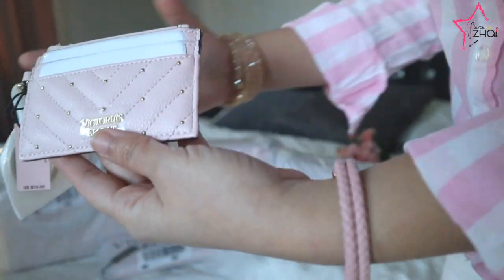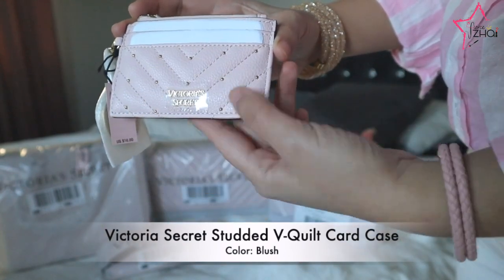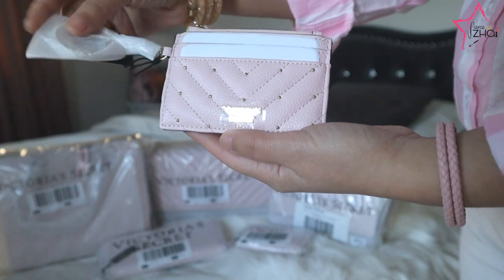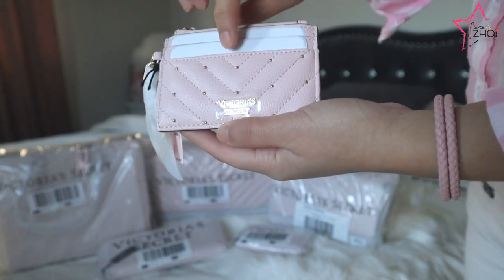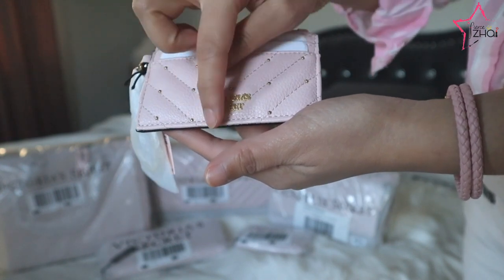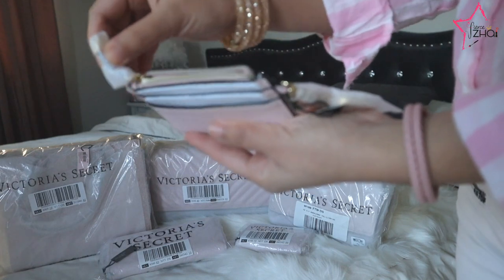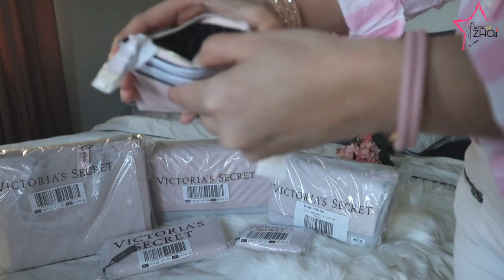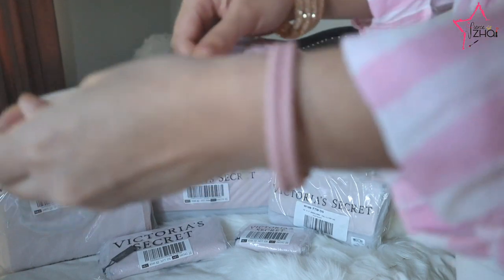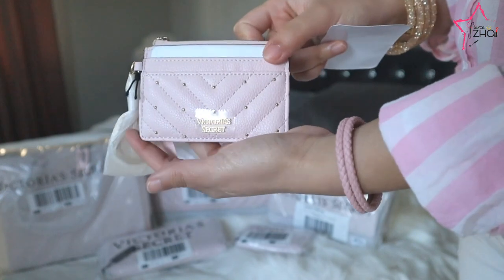Oh my gosh, it's this one! It's a very powder pink, almost nude pink — a very light color. It's very pretty. We have four card slots: two in the front with the Victoria's Secret logo, some tiny round studs, and it's quilted. At the back we have two more card slots, and then there's a zipped area where you can put coins — it's like this. It's so pretty and I really like it.